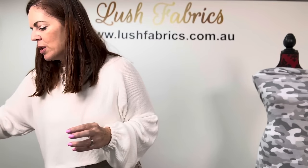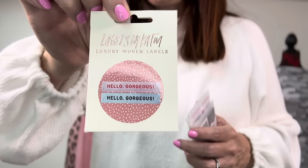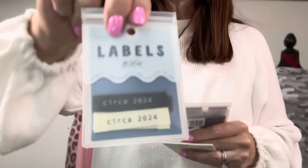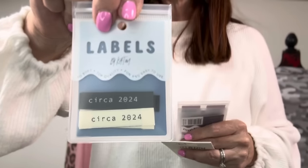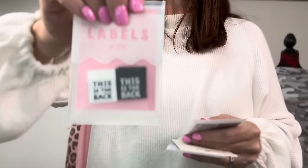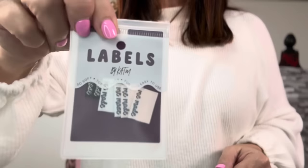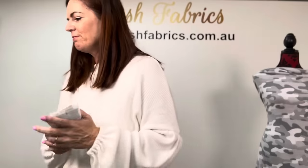Also from Kylie and the Machine, we have a few labels — we've never stocked labels before but thought we'd give them a go. The first just says 'Hello Gorgeous.' Then we have 'Circa 2024' in black and white. Each pack has 10 labels. And the last one says 'Me Made.' They're super cute and will be available on the website.